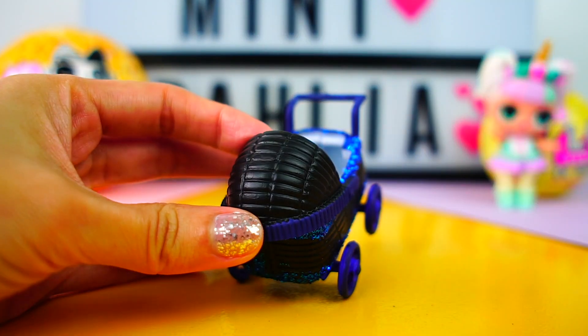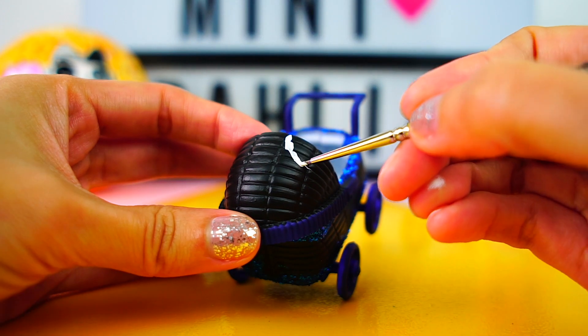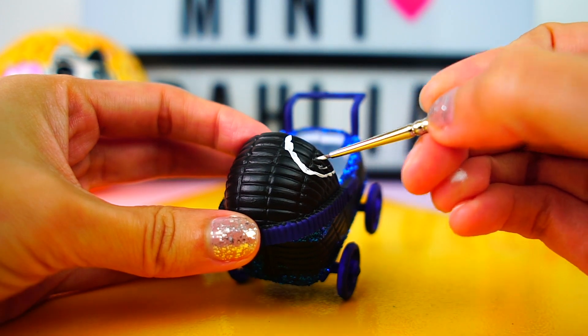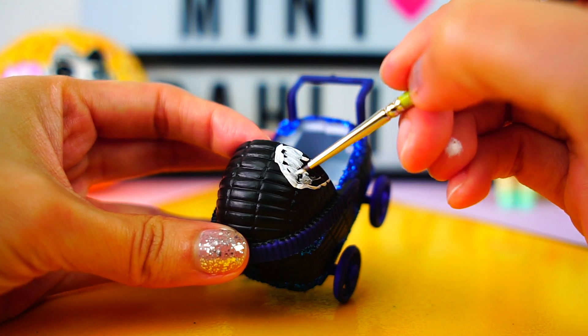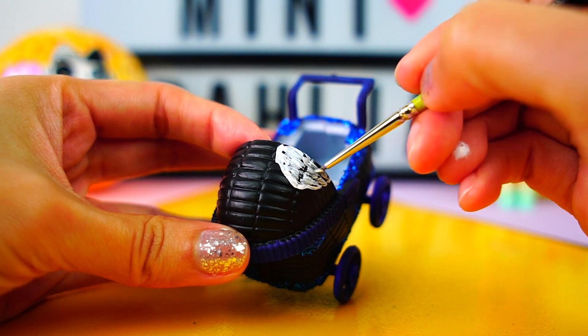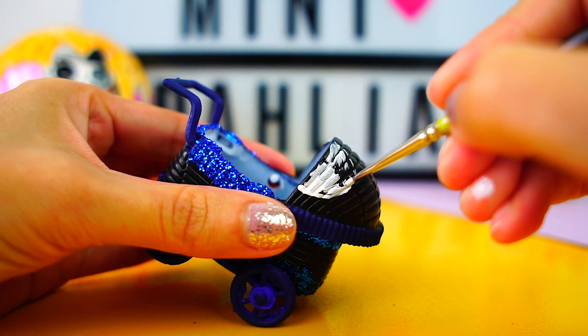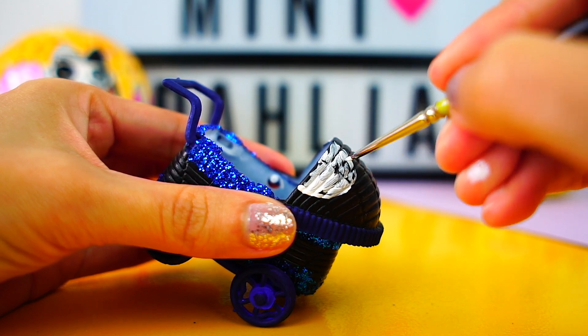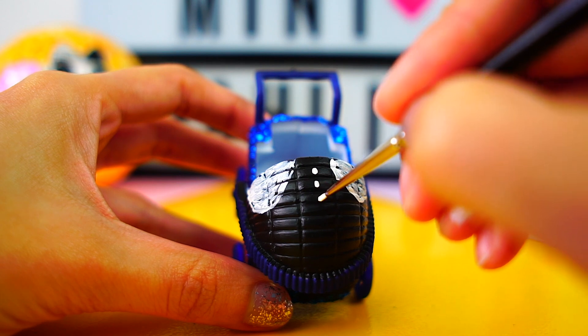Now for the final touches, we are going to add some figures with white acrylic paint. I wanted to draw this figure because it's the same one Dusk has on her shirt — it makes the stroller more personalized. We add one half circle to each side and a couple of dots to the center.